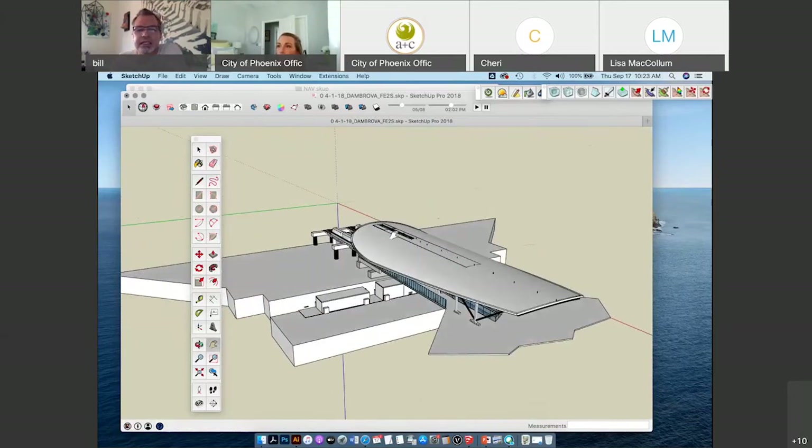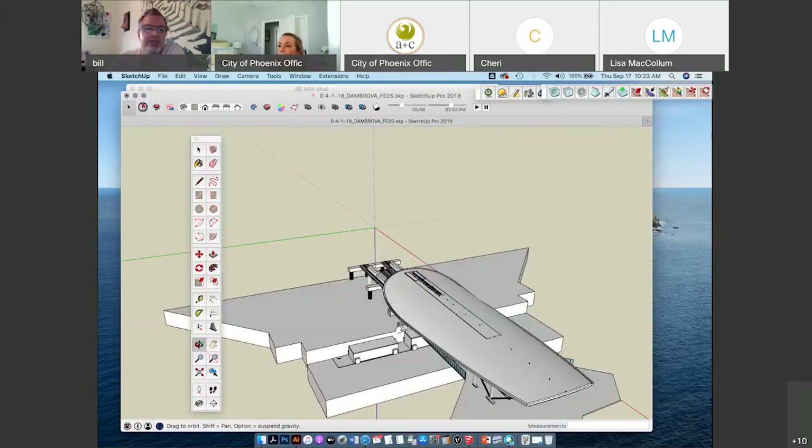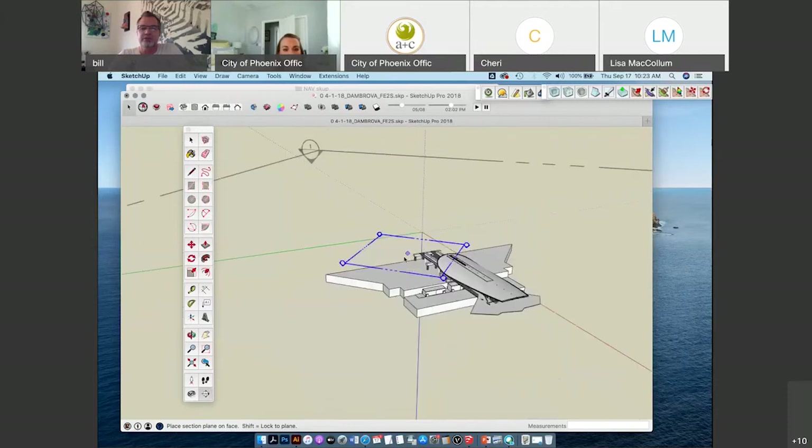There's a way to look inside this building without having to walk inside of it, and that is using the section planes tool. Architects know this symbol — it shows there's going to be a cross section. If I click section plane, I already have one set up. You hover over a flat area and then click, then go to View > Section Cuts to show how the building is cut using this section plane.